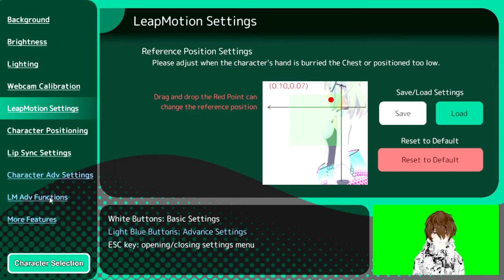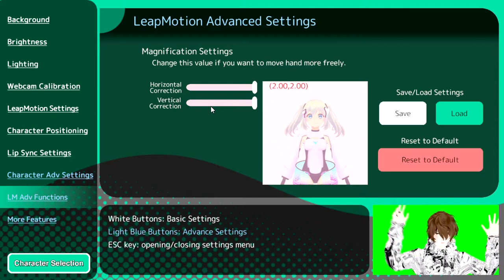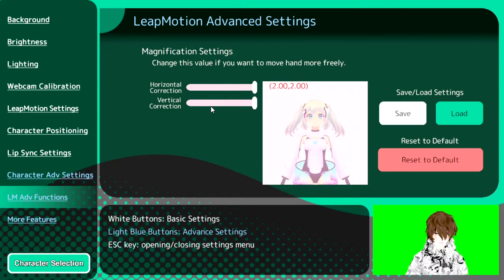The next place we're going to go is Leap Motion Advanced Functions. What this allows us to do, from what I understand, is have a wider range of area for the Leap Motion to capture our hands up and down. I suggest you just max both of these out — when I had them lower, they didn't capture as much. Definitely max it out and you'll get the full view of the screen. Just play with the settings and you'll be good to go.